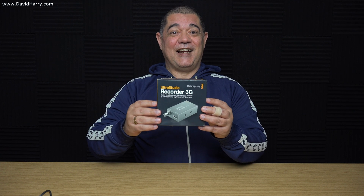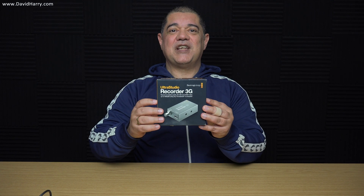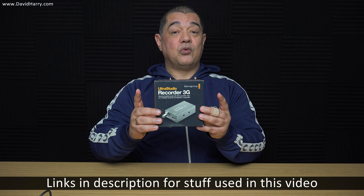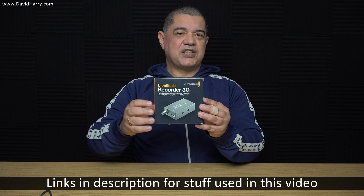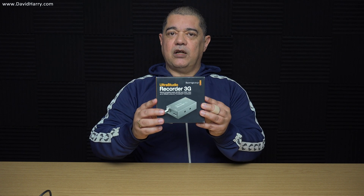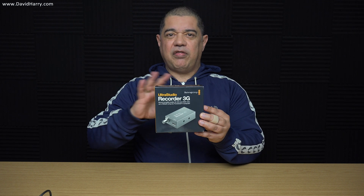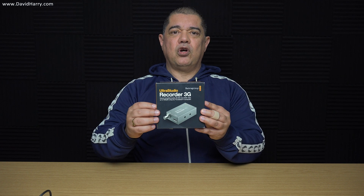David Harry here. In this video I'm going to be doing an unboxing and a close-up look at this — a Blackmagic Design Ultra Studio Recorder 3G. I'll also be pointing out some of the really cool things about this which makes it different from the previous one that looked the same — the 1.5G version. This is just an unboxing and close look, and in the future I'm going to be testing this on my Intel NUC and also on my Apple Mac Mini.